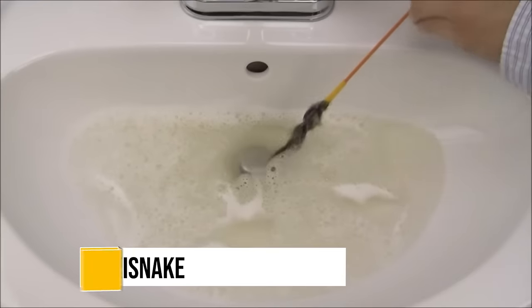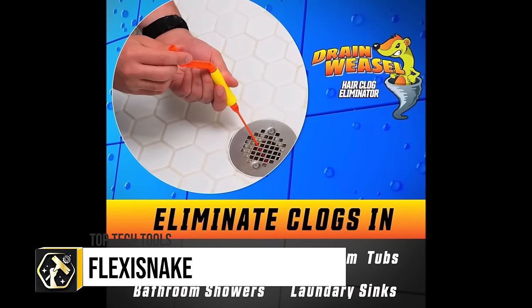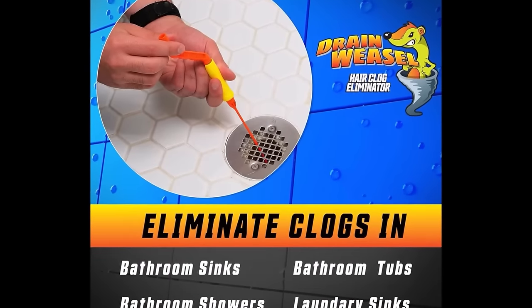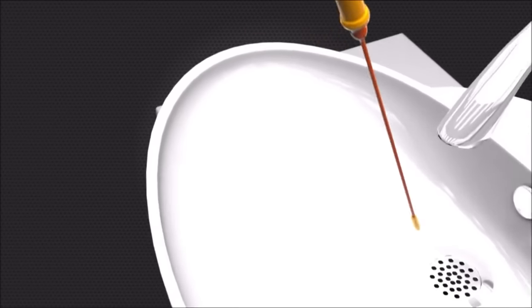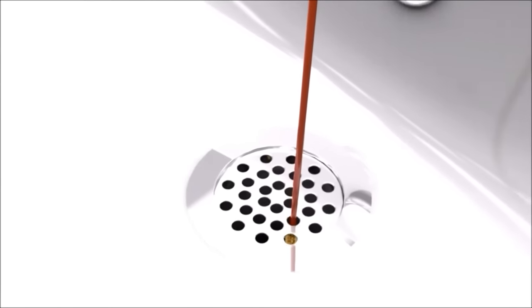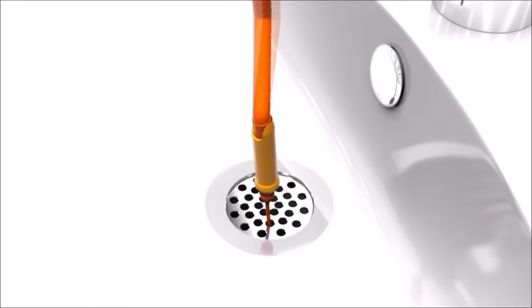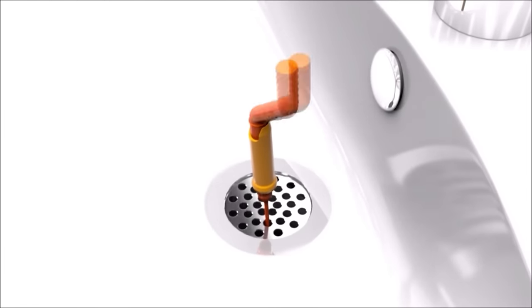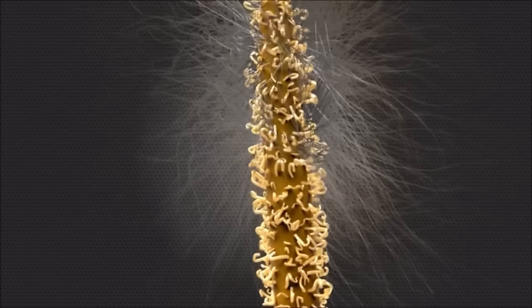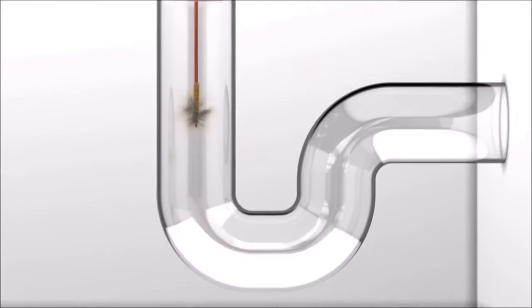The Flexi-Snake Drain Weasel Sink Snake Cleaner is an innovative and efficient solution for unclogging drains, particularly effective against hair clogs. Its 18-inch flexible cable is designed to navigate the twists and turns of most sinks and shower drains, reaching deep into pipes to remove obstructions. The tool features a rotating handle to enhance the cleaning action, and it comes with 5 disposable wand refills, ensuring long-lasting usability.